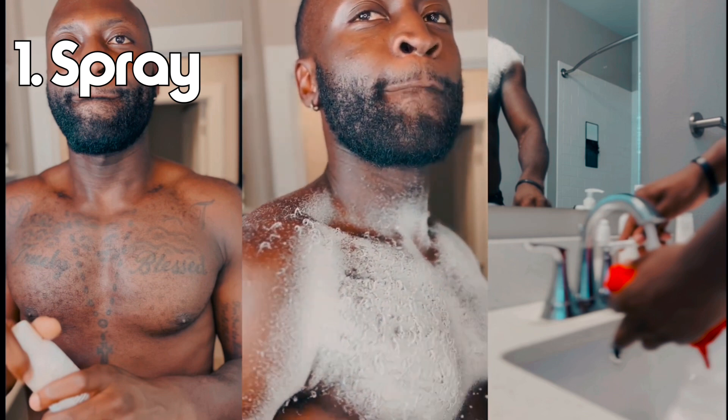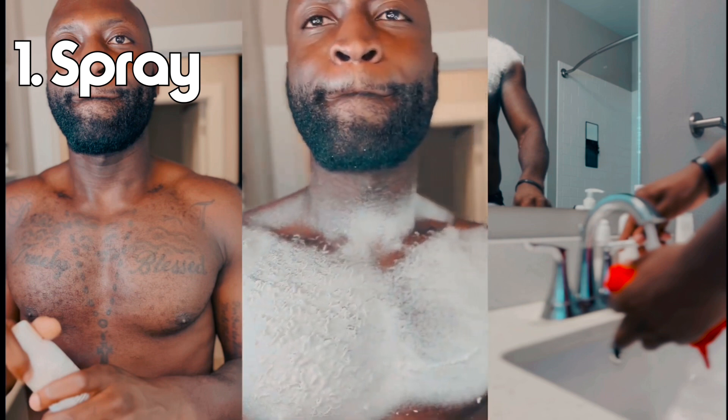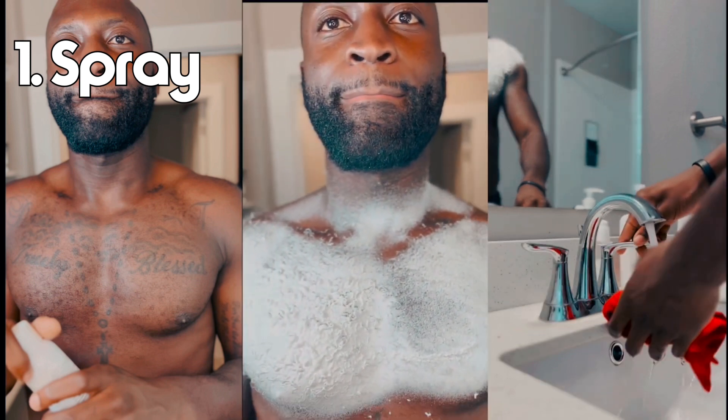Spray it on, leave it on for 10 minutes, and wipe it off with a wet cloth. I normally do it in the shower but for the sake of the video I'm going to do it outside the shower, so it's going to look a little messy.